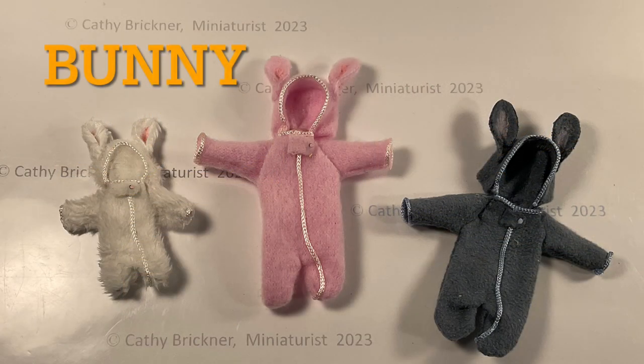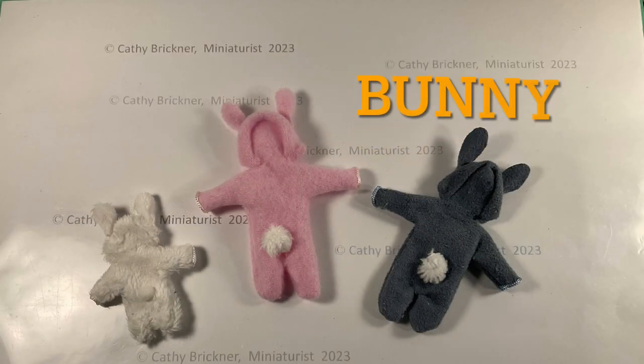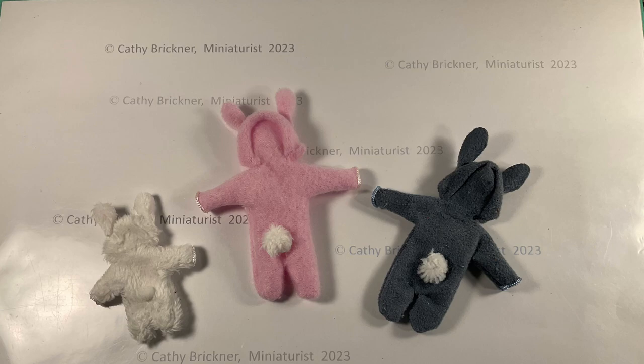The bunny rabbit is similar to the bear, but cut oval or ellipse ears. Add pink or peach to the insides and a tail. You could use fabric or a mini pom-pom.